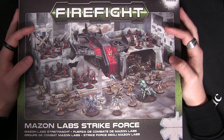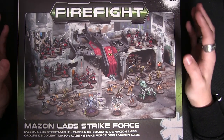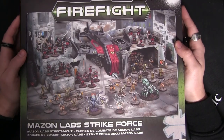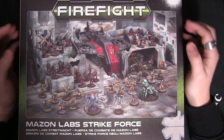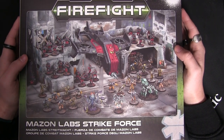And one final thing before we go — don't forget to hit like, subscribe, and comment on this video. We will be giving this very box away free of charge to one lucky person that comments. So get down in those comments and tell us what you think about the new Maison Labs Strikeforce. We'll see you again soon.